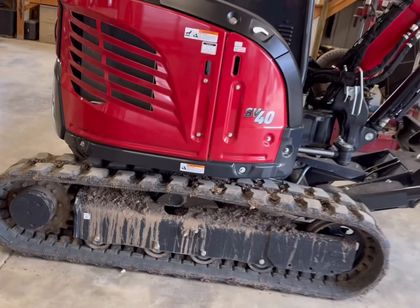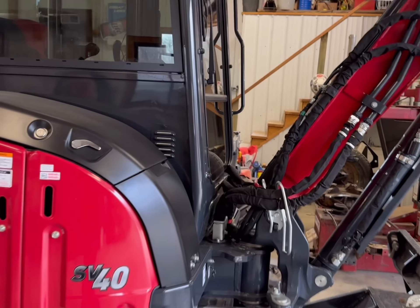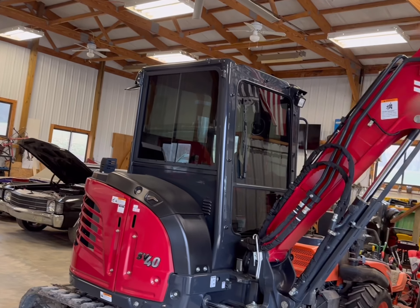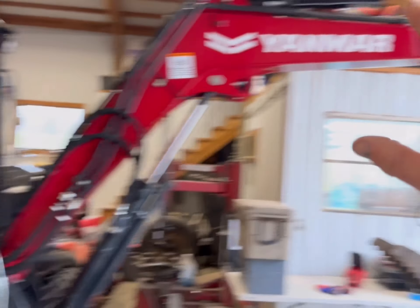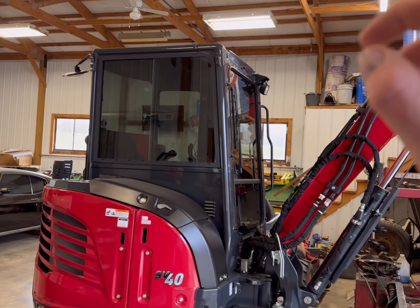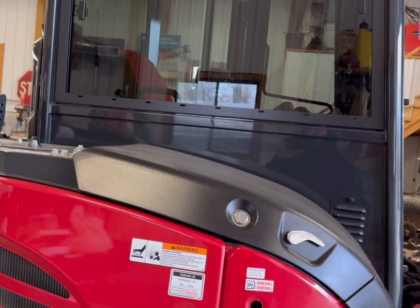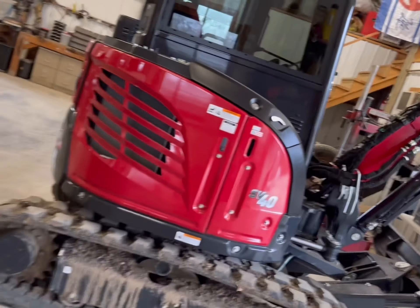That thing puts out enough wattage to probably blow those stock speakers, so keep that in mind. I listen to music pretty loud and sitting in that little cab with the speakers right behind your head, that thing played way louder than I needed. I have a Bobcat T66 over there and the radio in that thing just isn't loud enough — don't have that complaint with this. If you were to upgrade the speakers, I guarantee they'd work just fine. It was about a hundred dollars cheaper than if I'd bought the full radio kit with the actual radio, antenna, and all that. Nice, sleek, clean look — no wires, none of that. The biggest benefit: it took less than five minutes to install.